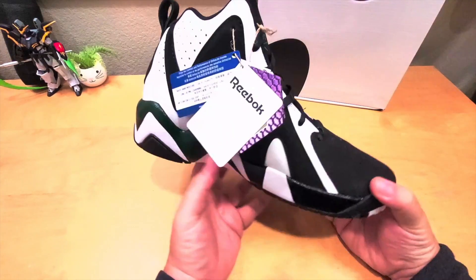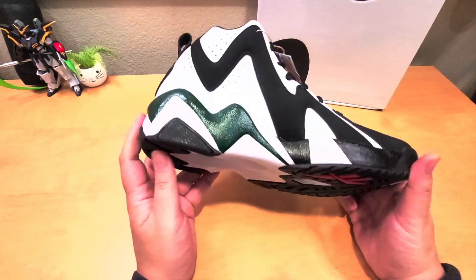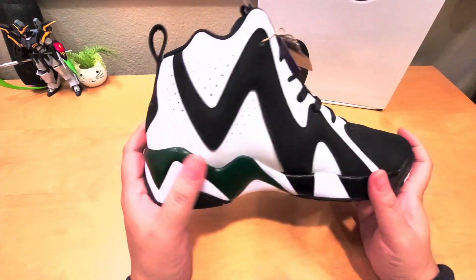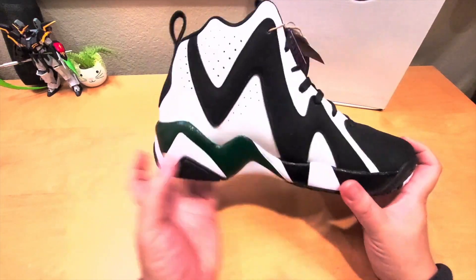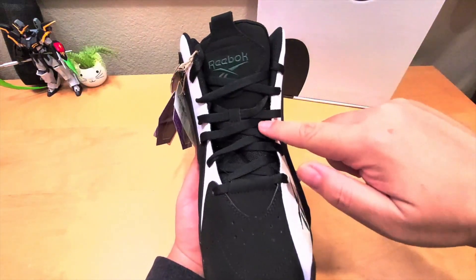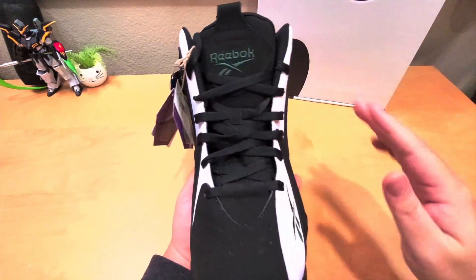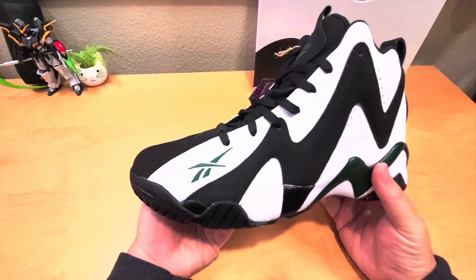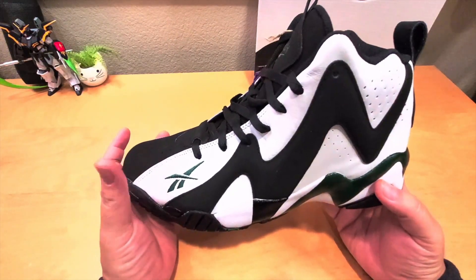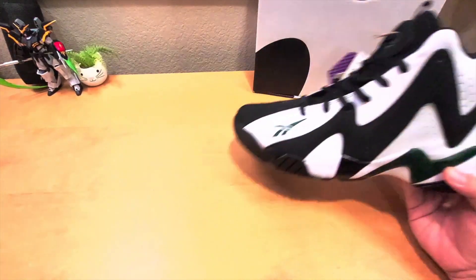The black part is nubuck and this part is leather, so it's pretty dope. This is different from the original in terms of some quality: first, the hexalite is different, and second, the nubuck is not as soft as the original. On the tongue area it's all black, and I believe the original had the Sean Kemp signature or logo on the shoe.